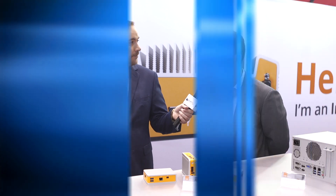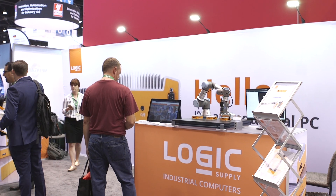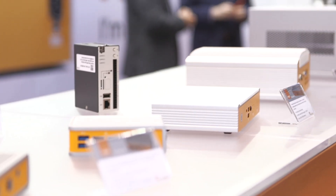Hi, I'm Chris Chidzik with IMTS-TV and I'm here with James Floyd of Logic Supply. We're going to be talking about the CL200 and the MC850. James, could you tell us a little bit about Logic Supply and what you guys do? Logic Supply is an industrial computer manufacturer. We sell small form-factor computers that are used in manufacturing environments across the world.